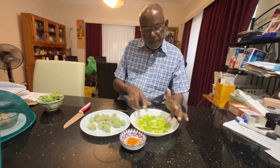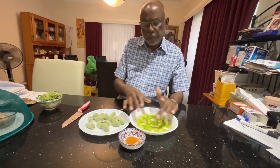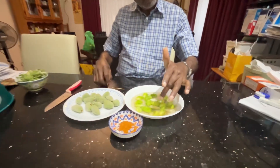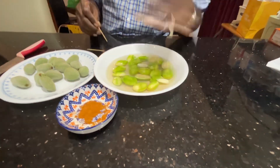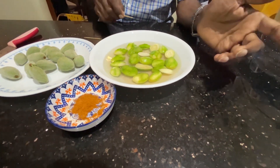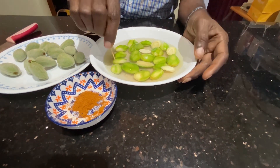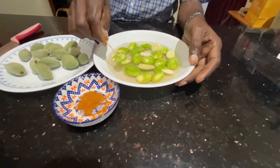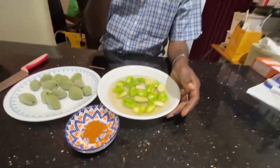Now I have removed the skin from the green almond. It was in the salt water — as I said, that prevents it from changing colour. I'm just going to use a toothpick because they are soft. You can eat it just like that. Very nice, very crunchy, very nutritious, with a lot of antioxidants.